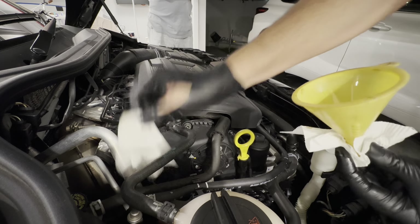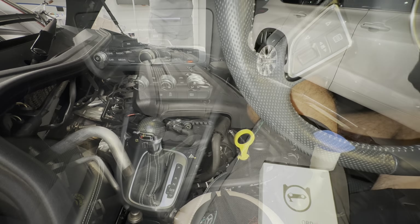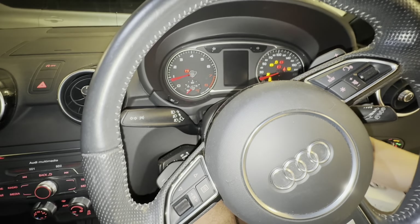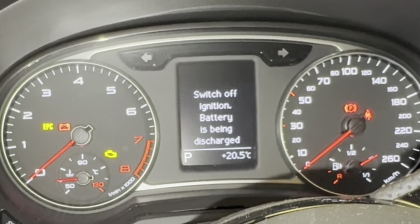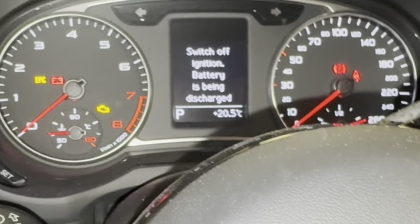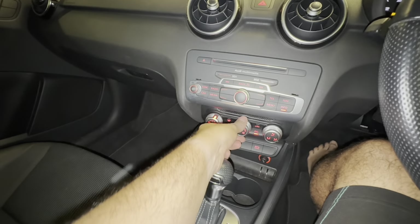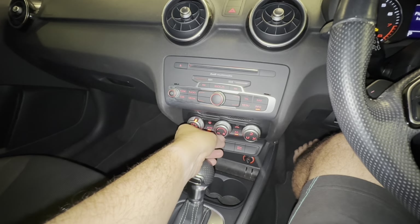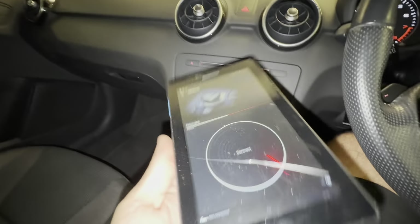Oil change on the 1.8 liter Audi A1 - done. There is one more thing we have to do and that is clear the vehicle inspection. I've got to clear that. Close the door. We're going to turn off the radio and turn off all the fans, and we have our little tablet with our OBD11 plugged in. We'll go up under the dash and connect to the car.